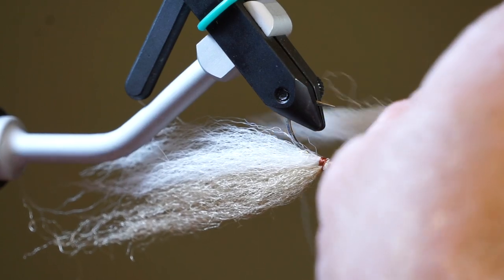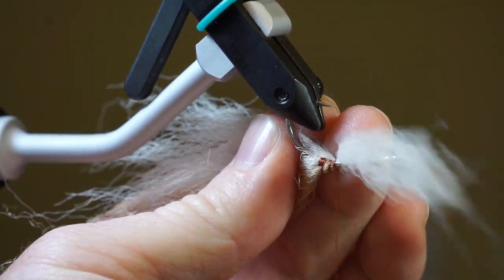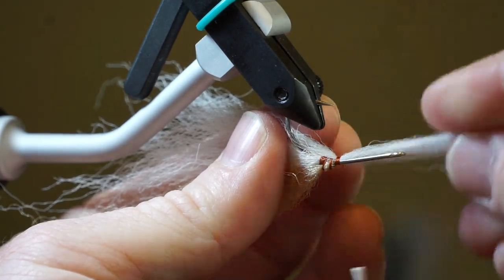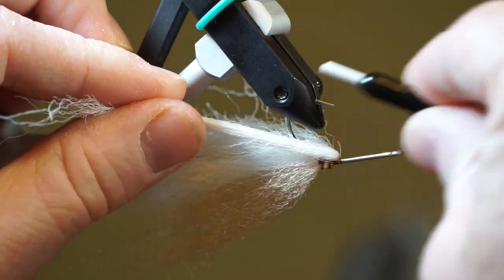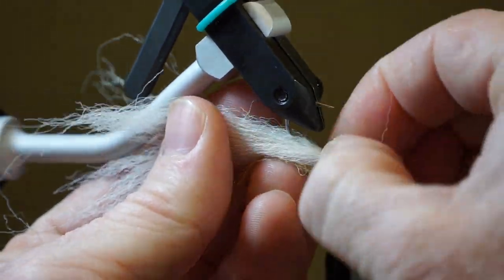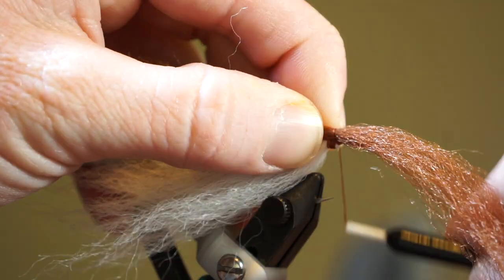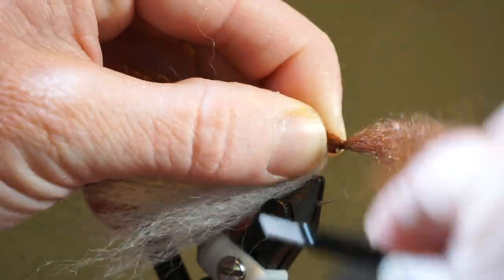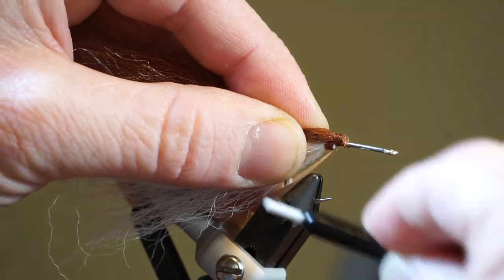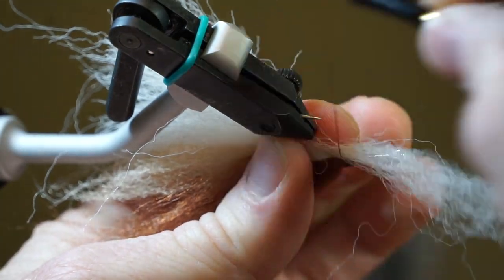Turn the fly upside down and tie in another long piece of white fiber on the underside of the fly. Then pull the fibers rearward and tie down so they are on the other side of the fly. Take a long and tapered piece of brown fiber and tie it in in the same way as the tan. Then tie another piece of white fiber under the fly in that V-type tie.